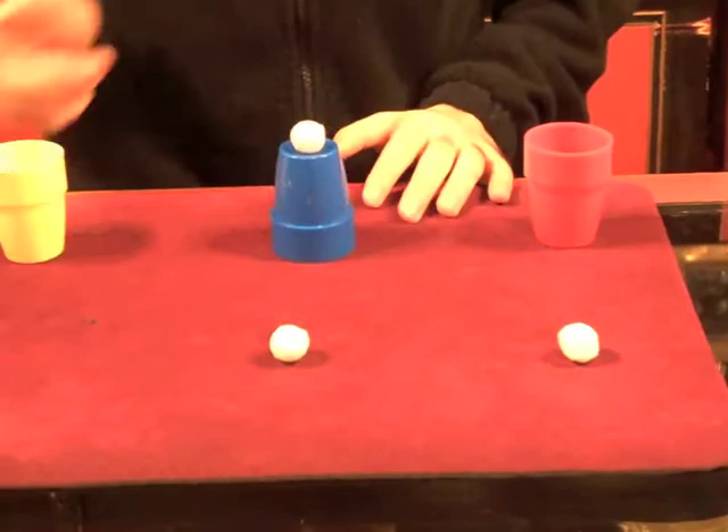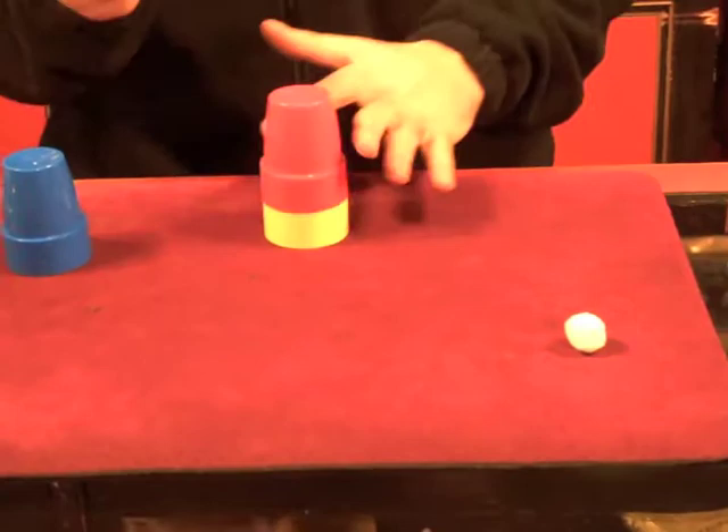This is a classic of magic, the cups and balls. Take a look — three cups, three balls. Each ball will pass through the cup, just a snap. That's the first one. There's the second one, right here.